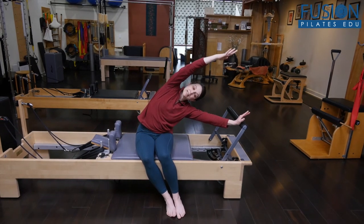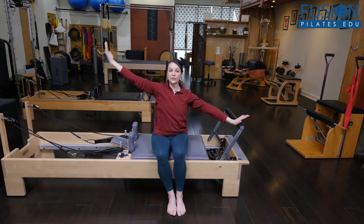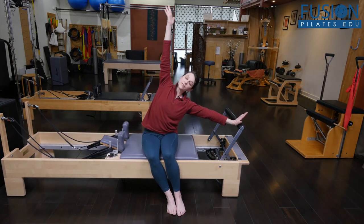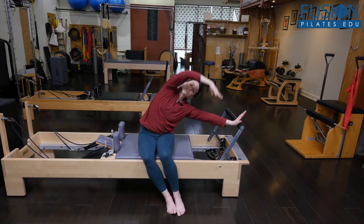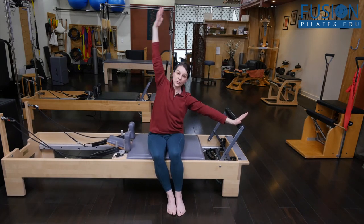standing in this foot bar arm, and then just come back in. You do a few of those just to mobilize, to open the side rib cage, to feel that stretch, and to connect the arm into the spine via the spring.